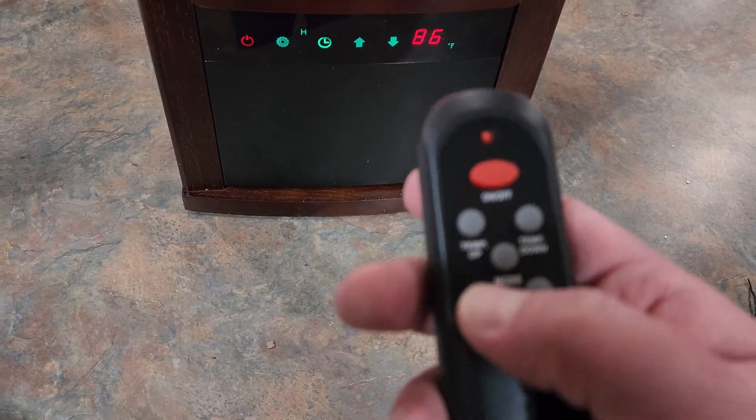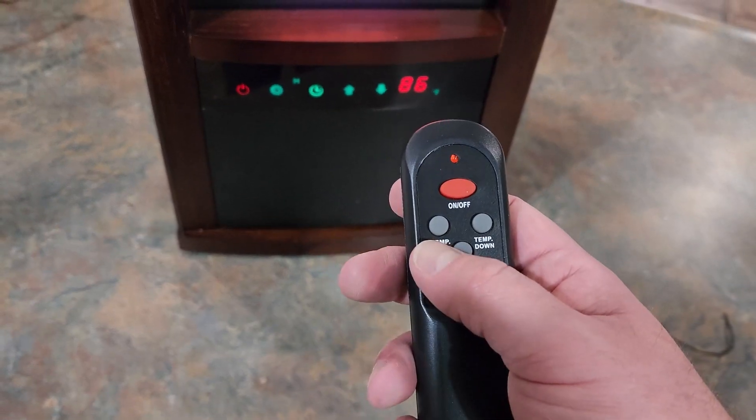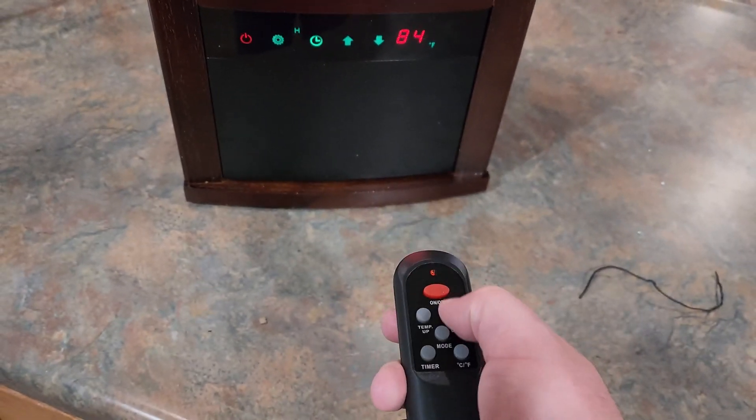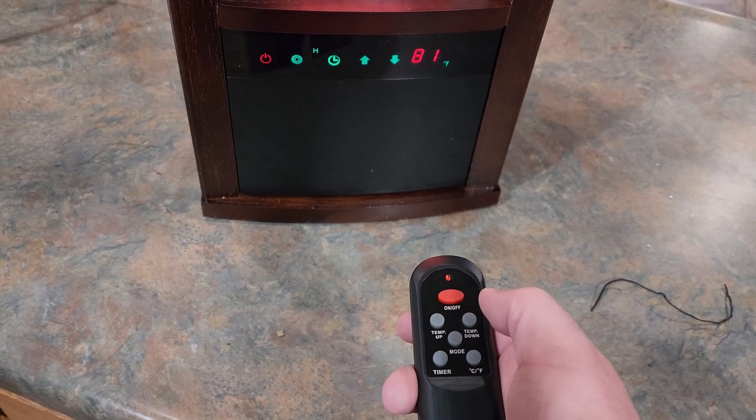Down here on the remote you have your temperature up button. It's already all the way up at 86, so the temperature down button will turn it down and adjust it.